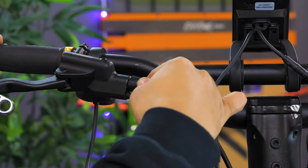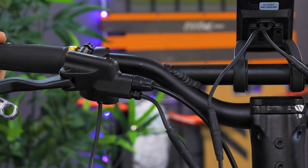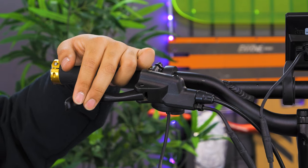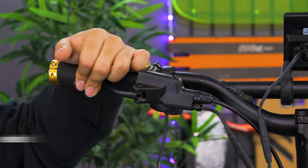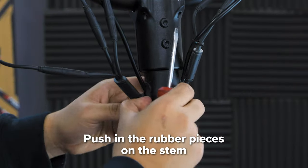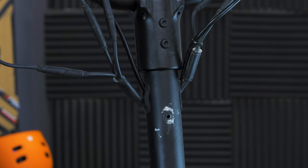Once the brake line is screwed in, put the rubber nut cover in place. Now, test your brake to ensure it is working properly. Since some brake fluid may leak throughout the process, we recommend refilling your brake fluid as needed. Finally, push in the rubber pieces on your stem. Once that is done, you are all set.